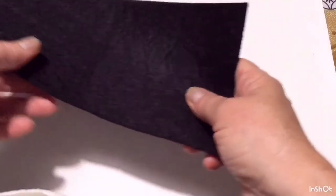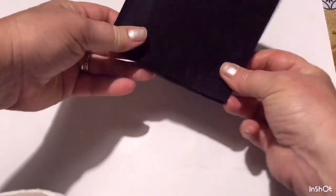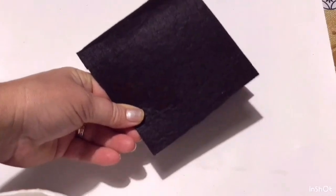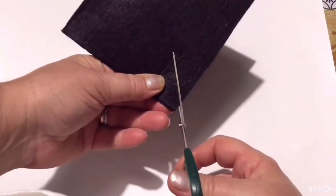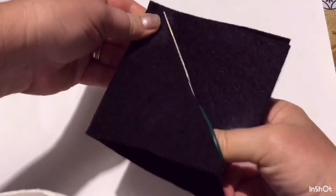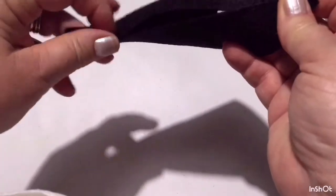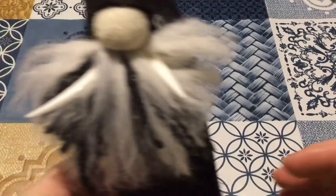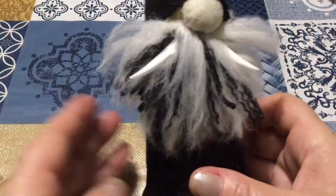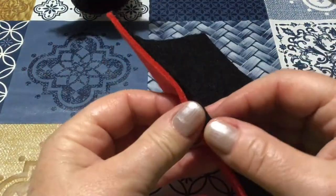Per il cappello prendiamo l'altro rettangolo di feltro, lo pieghiamo a metà per il lato lungo e andiamo a tagliare sulla diagonale. Lo avvolgiamo su se stesso e andremo poi ad incollare sulla diagonale che abbiamo tagliato. Questo è il cappello. Ho già terminato il mio prototipo e più o meno è questo l'aspetto finale. Ho già preparato anche il mantello e questa volta l'ho incollato.